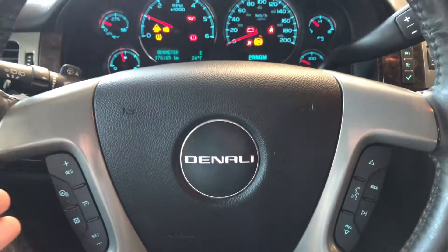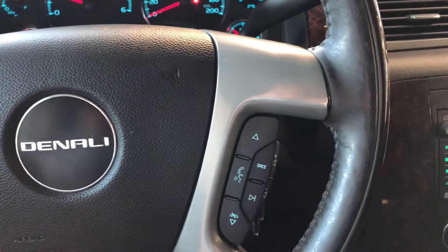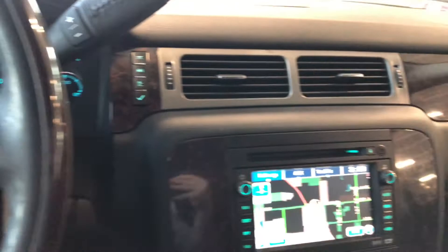Starting on the steering wheel features first. On the left side you have your cruise control and your heated steering wheel. On the right side you have your hands-free calling and your voice recognition along with your audio controls right behind as well.